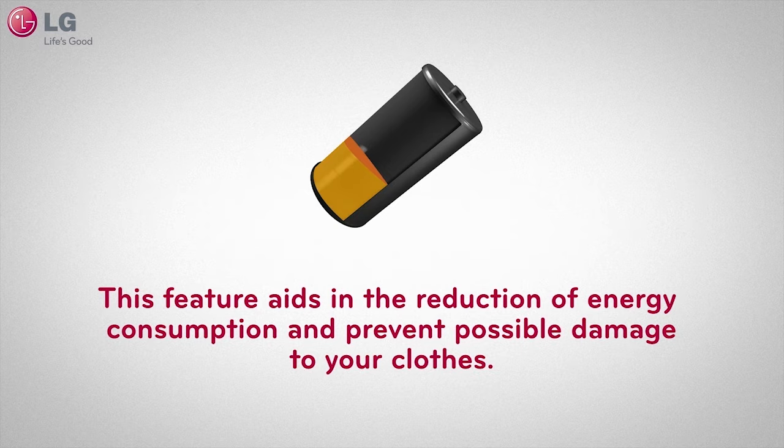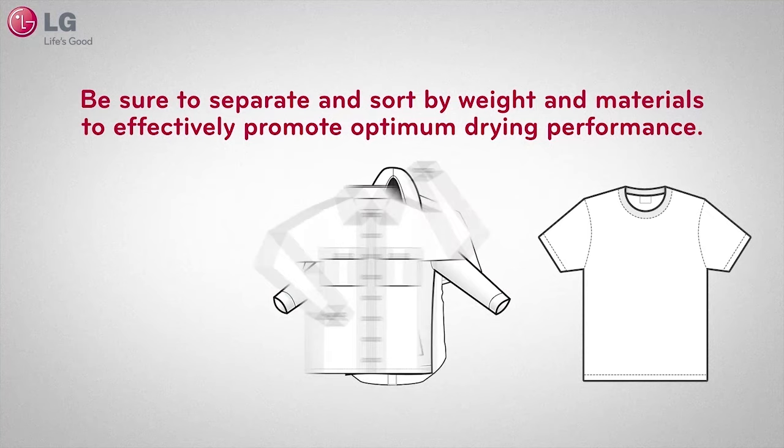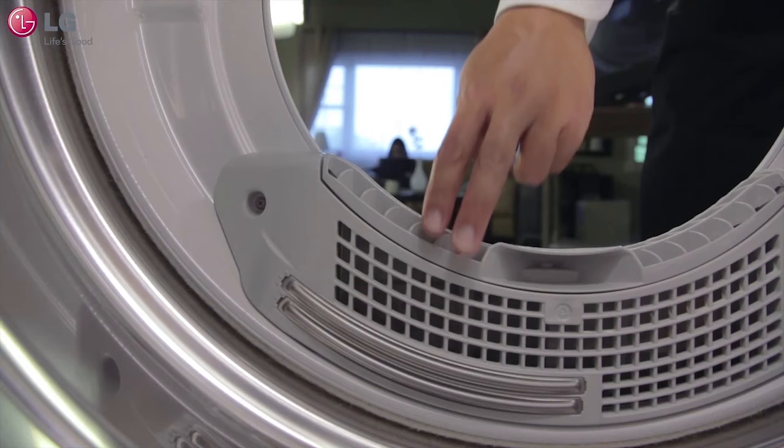This feature aids in the reduction of energy consumption and prevents possible damage to your clothes. For optimum performance, more clothes in general help the sensor detect the moisture contents of your clothes. Be sure to separate and sort by weight and materials to effectively promote optimum drying performance.